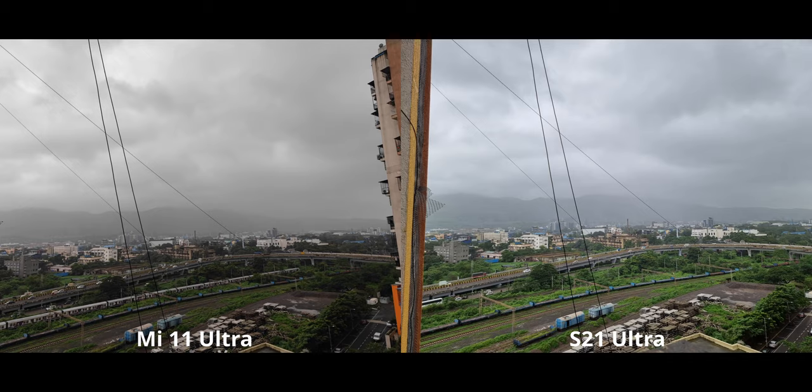The differences are fairly obvious here. The Mi 11 Ultra is overall darker compared to the S21 Ultra, which is why I actually prefer the S21 here — it's giving us better details and more accurate colors. The only exception is the sky, which has a bit too much blue on the S21 and doesn't look all that natural compared to the Mi 11 Ultra.